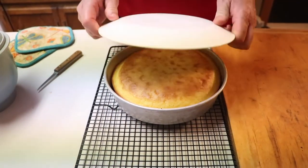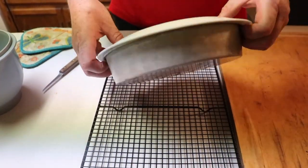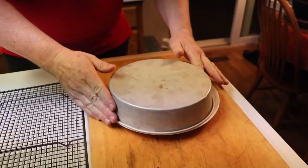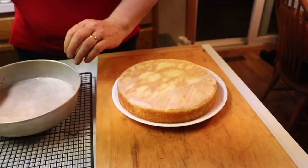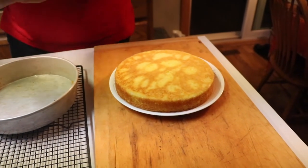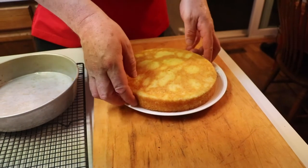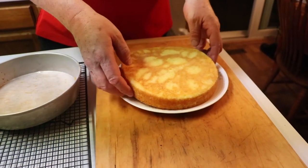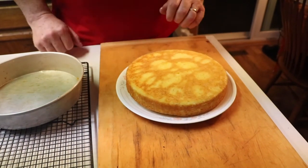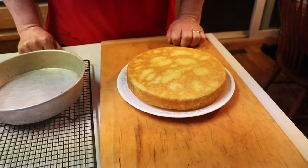Take the plate, put it over the top, and very carefully move it over — I can feel it fall out. There's the parchment paper, just pull that off. Voila! Still need to let it cool a little bit more — it's just a little warm — and then it'll be time to frost and take a bite.